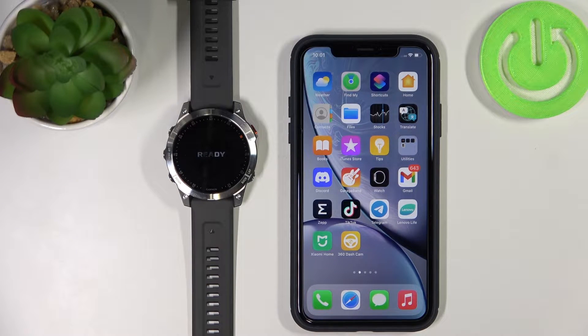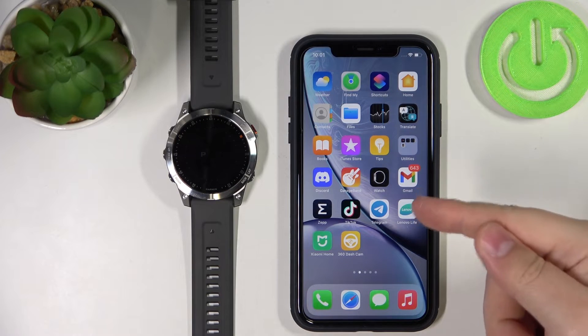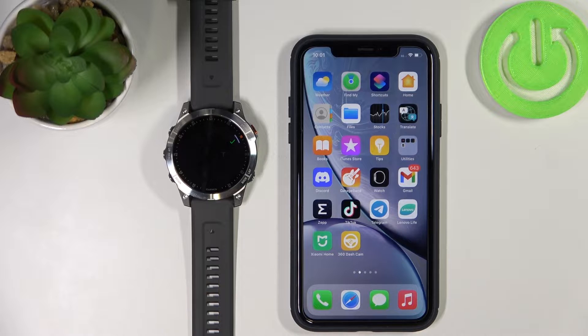Welcome! In front of me I have the Garmin Epix Gen 2 and I'm going to show you how to pair this watch with an iPhone. You can pair this watch with an iPhone in two ways. The first method is to pair it during the setup process of the watch — basically if your watch is brand new or has been reset to factory default settings. The second method is to pair it via settings after the watch has already been set up. I'll show you both methods.